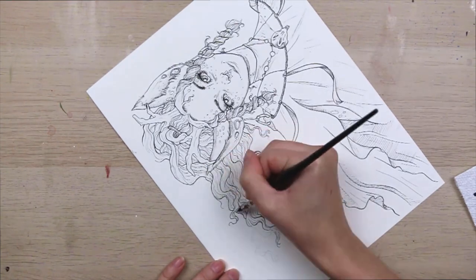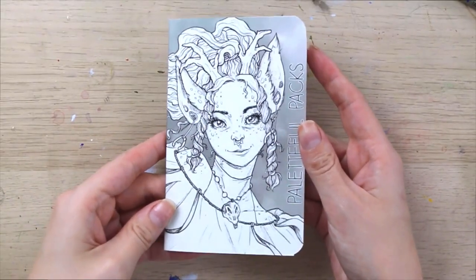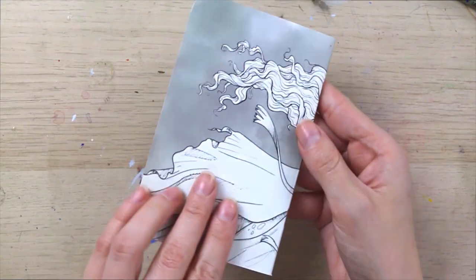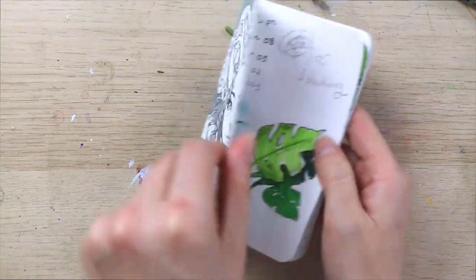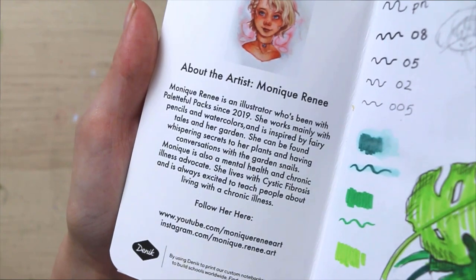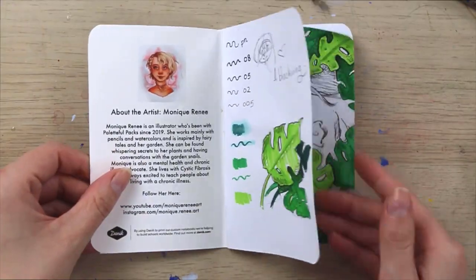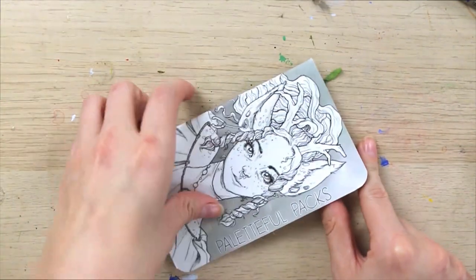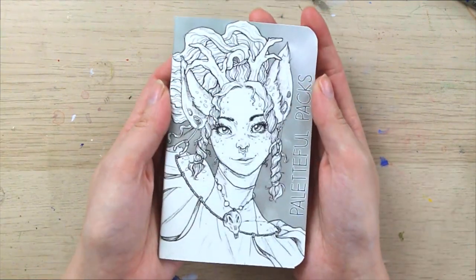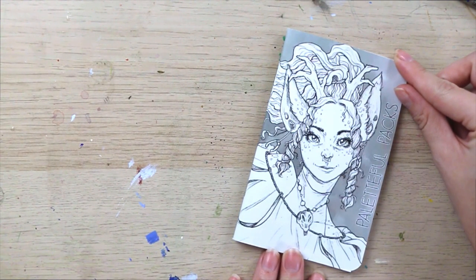That's pretty much it for this video. This is the final piece. Here is the sketchbook — I'm just so, so happy with how it turned out. I've already done a few sketches in it. I hope you guys enjoyed watching this video. Go over to the Paletteful Packs channel, see what we're all about, and definitely send them your love as well. That's gonna be it for me today — thank you guys and I will see you all in the next video. Bye, guys!